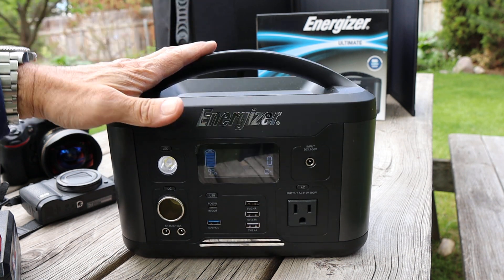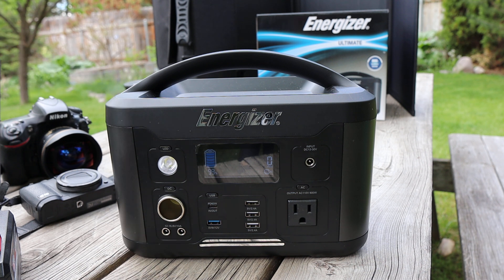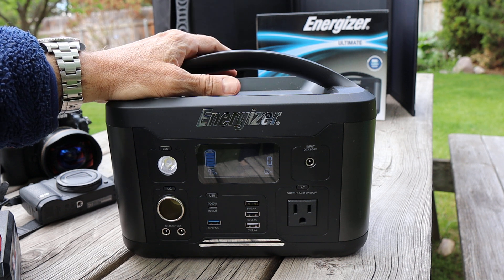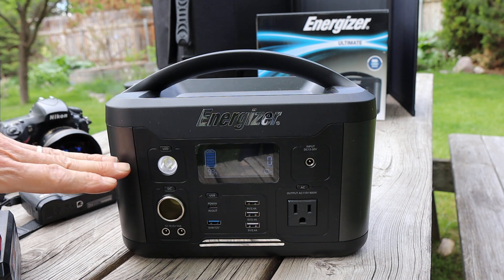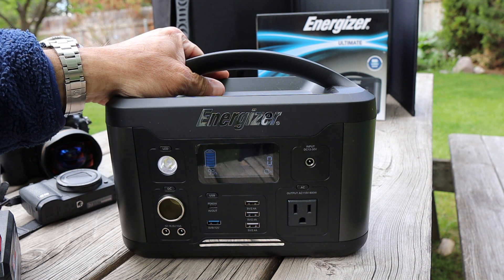It's fairly lightweight given the size. This particular one is a lithium-ion battery. They do make another one that uses a more modern, more high-tech battery — lithium phosphate — that charges many more times, and that particular one is also available. You can also get a smaller version that holds maybe half as many electrons as this one does.